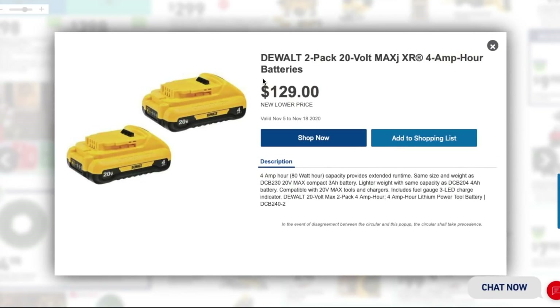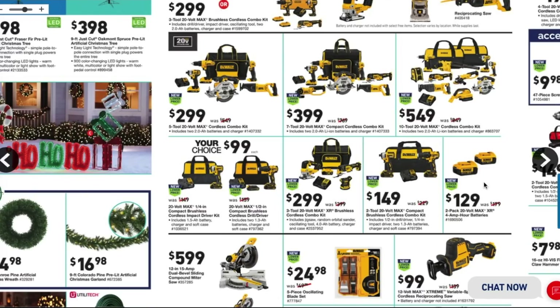Next, you've got the DeWalt 2-pack 20-volt max XR compact 4 amp-hour batteries for $129. These are the newer compact 4 amp-hours with the charge gauge on the back. Definitely worth it for $129.